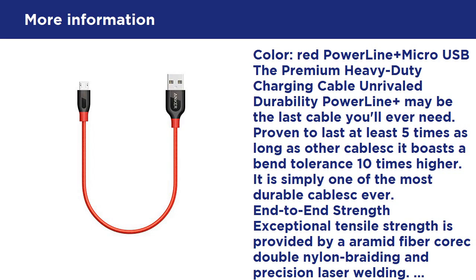Color: red. PowerLine Plus Micro USB — the premium heavy duty charging cable. Unrivaled durability: PowerLine Plus may be the last cable you'll ever need.